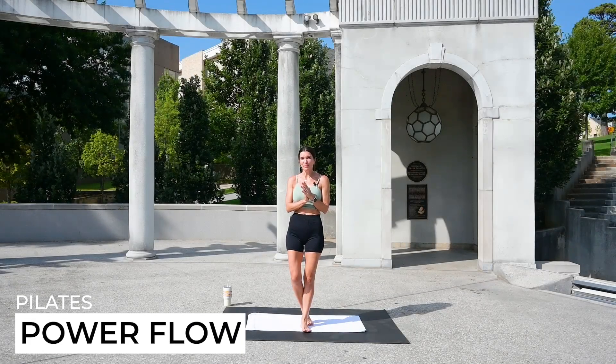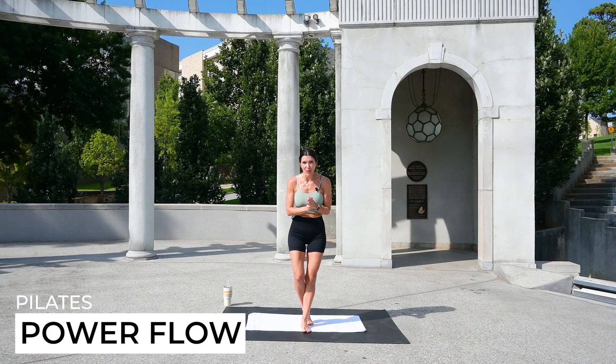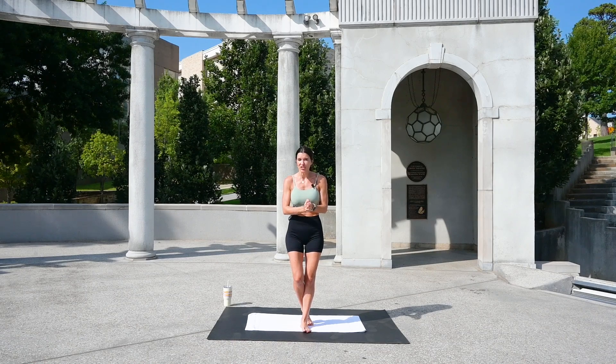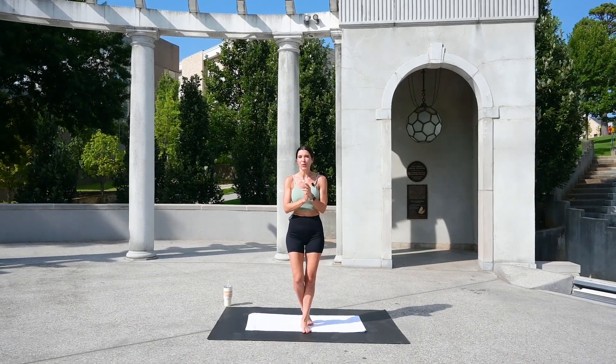Welcome to your Pilates Power Flow. This is going to be an incredible workout for strength and bodyweight training. Pilates is used for balance and injury prevention, so please try to get Pilates into your weekly workouts.